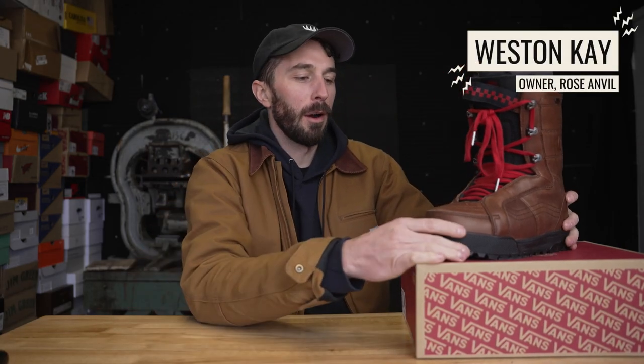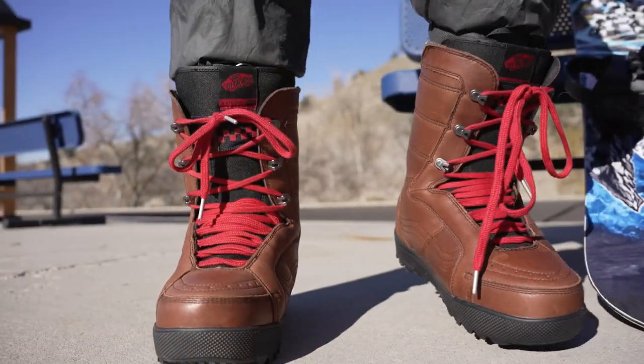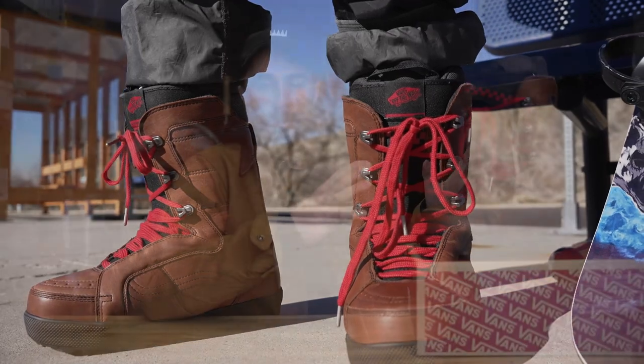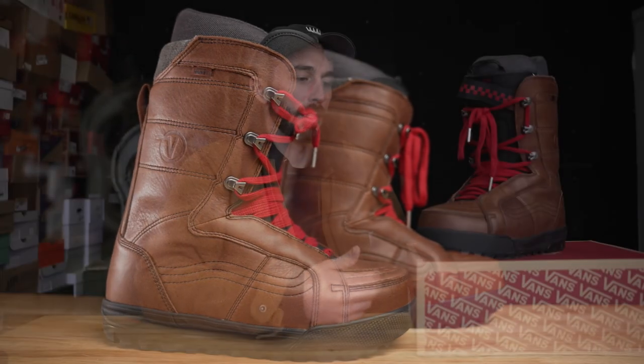I've always wondered what's inside of a snowboard boot, so today we're gonna cut apart one of the most popular snowboard boots to see what's inside. This is gonna be more of an exploratory, curiosity-based cut in half rather than a review. If you like this, let me know by liking and commenting to help this video out, because if it does well maybe we'll do some comparisons and a lot more snowboard reviews.